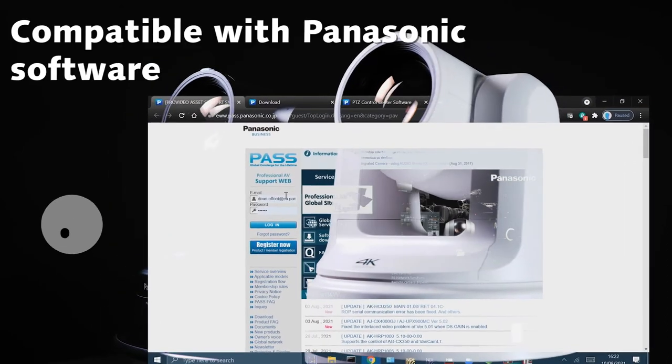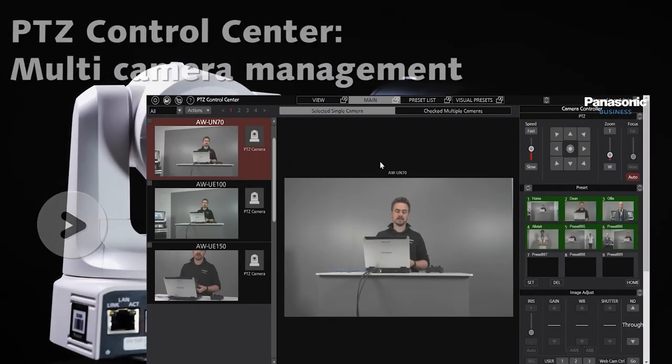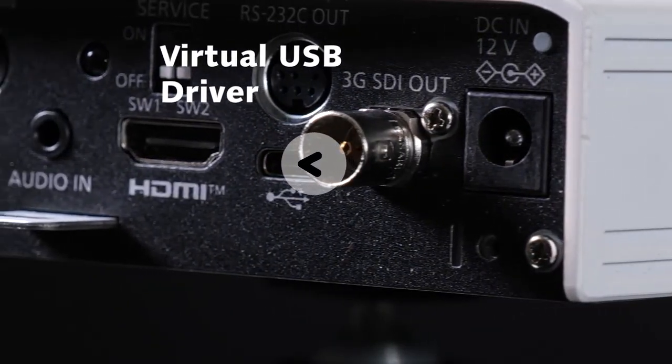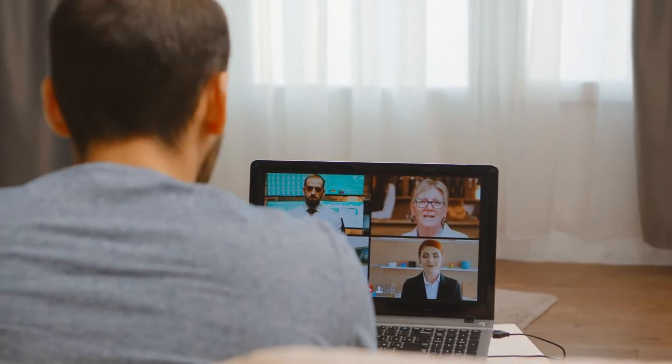The HE20 and UE20 are compatible with the software suite from Panasonic, including the free to download PTZ Control Center for multi-camera management and the virtual USB driver for PTZs to appear as a USB camera over a network for multiple applications, achieving true IP workflows without the need of physical HDMI or SDI cables. With the Panasonic PTZ ecosystem and these entry-level cameras you can get started right away delivering great quality content for an array of applications.